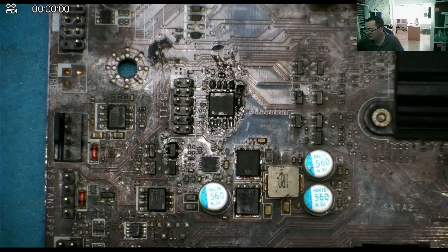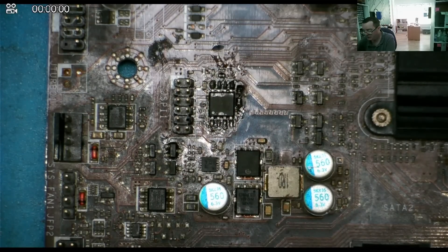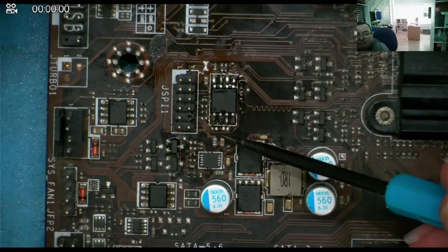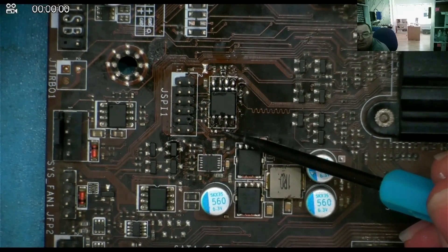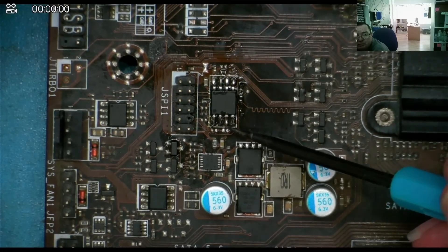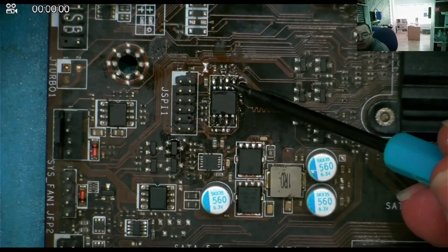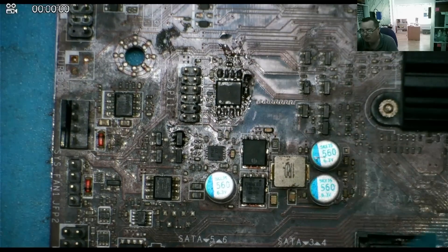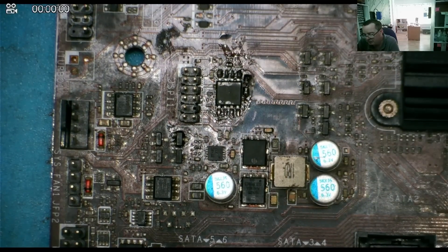Somebody with sharper eyes than me spotted it when I had another look. What happened in the previous video is the resistor from here got dislodged - that must be what was stuck on my soldering iron and ended up effectively bridged across these two pins. I took it off and put it safe on top of my Quick 861 where I thought it would be safe.